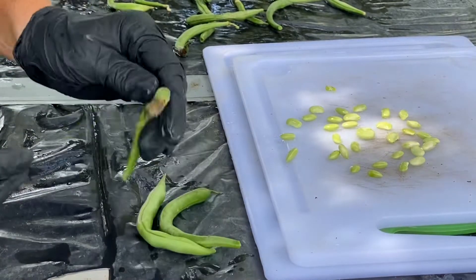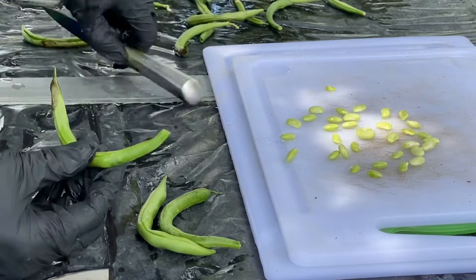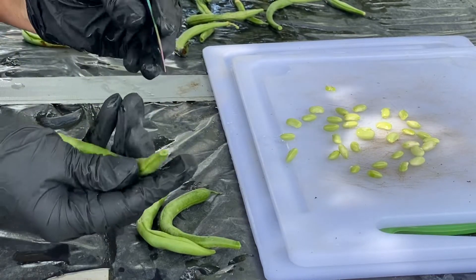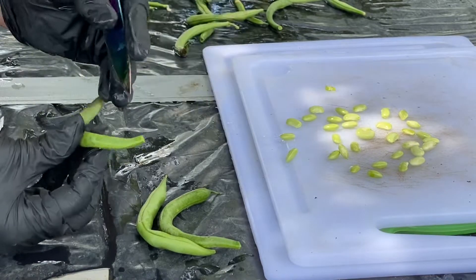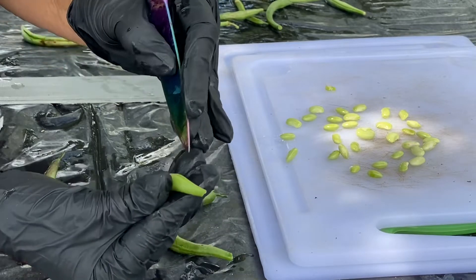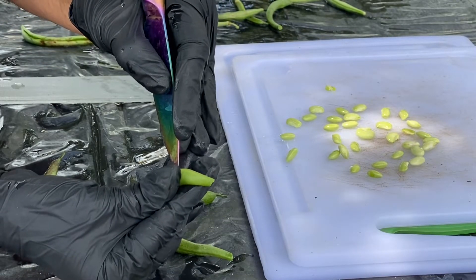The whole point of having a garden is being able to eat, having food. And I'm sure, I'm absolutely sure that there is an easier way to harvest the seeds from a green bean than how I'm doing it.